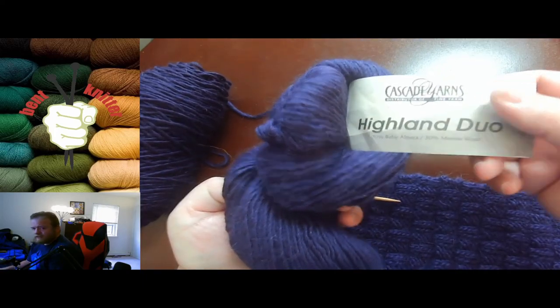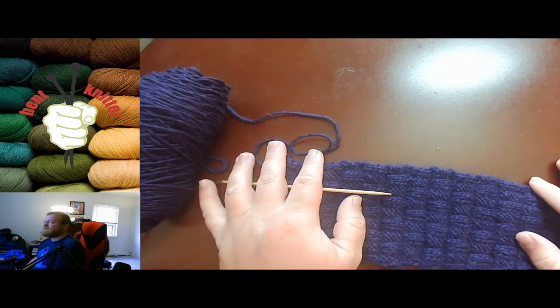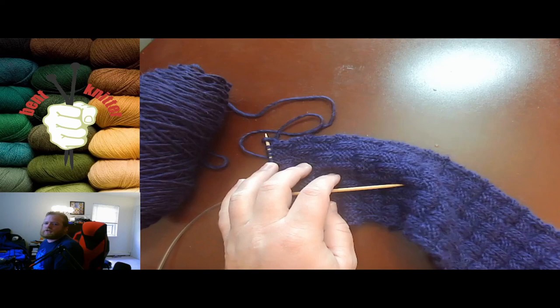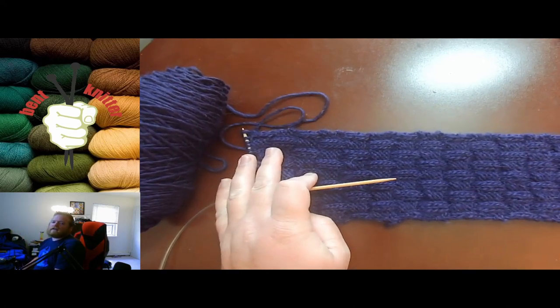This is a very nice yarn. It is also 70% baby alpaca and 30% merino wool. Very nice yarn — not horribly expensive, but it is a little on the pricier side. I'll put the price in the description below in case you're interested.